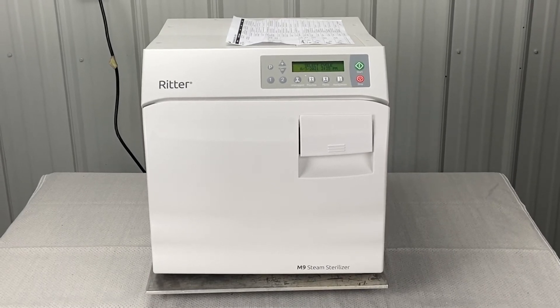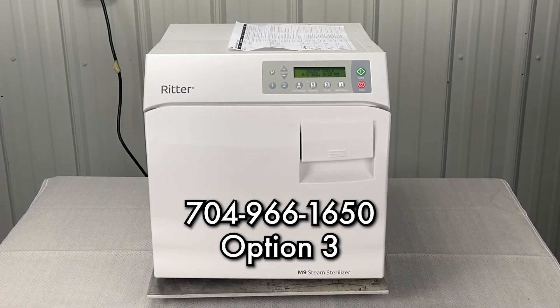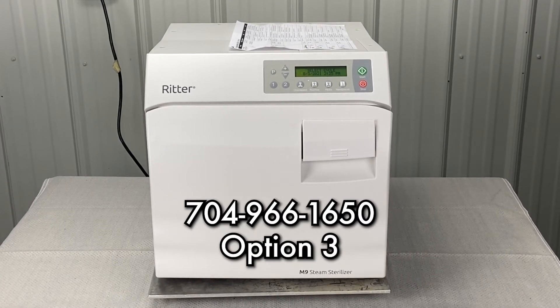Andrew here, Sterilizer Autoclave Solutions, 704-966-1650, option three for free tech support.